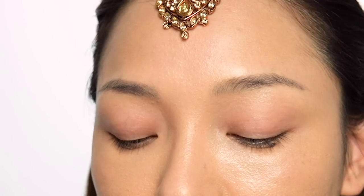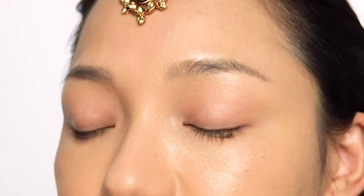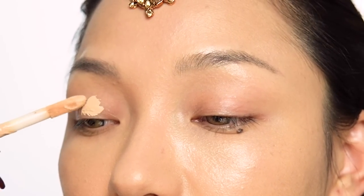Now I am going to apply my eyeshadow primer.